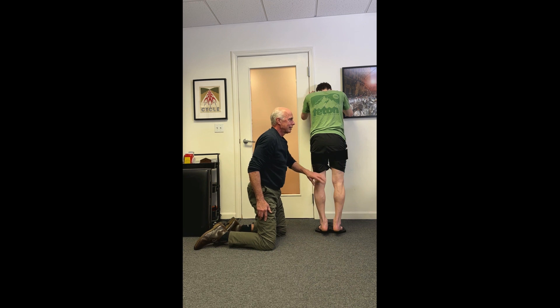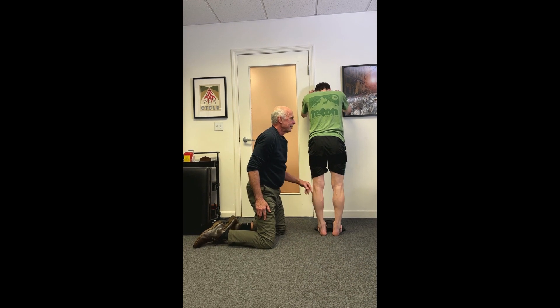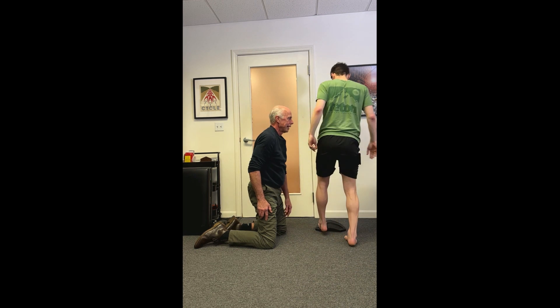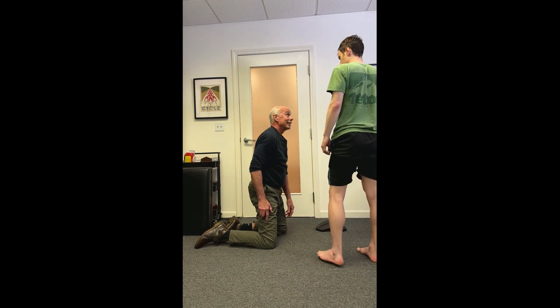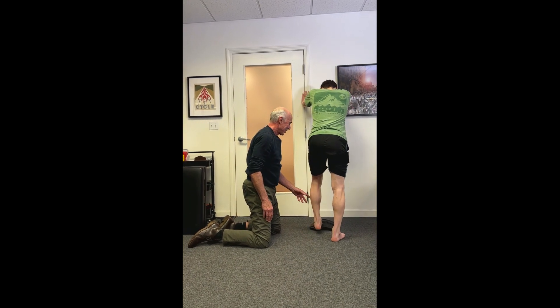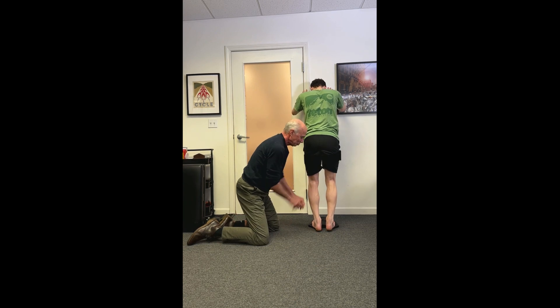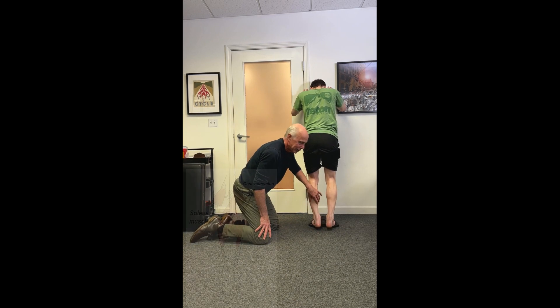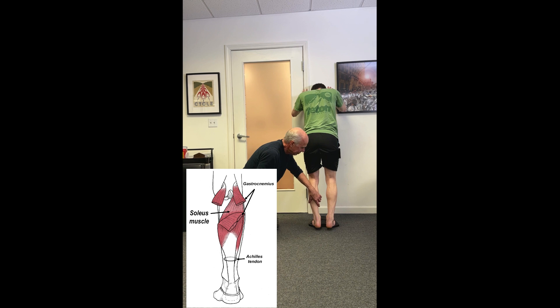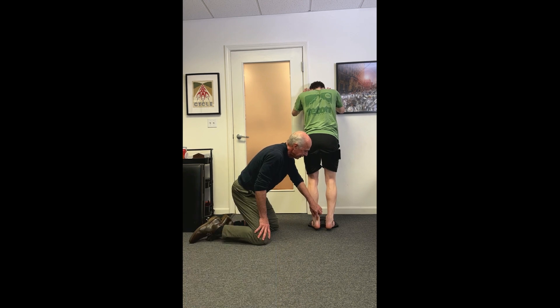After your first set of 25, you can take a 20-second rest. The next set is done with the knees bent, which targets the soleus muscle. The soleus produces eight times body weight force — it's the strongest contributor to ankle plantar flexion — and weakness of the soleus is the best predictor of Achilles injury. Keep moving through the four sets of 25, alternating straight-leg and bent-knee sets.